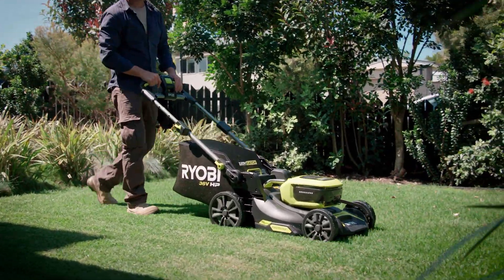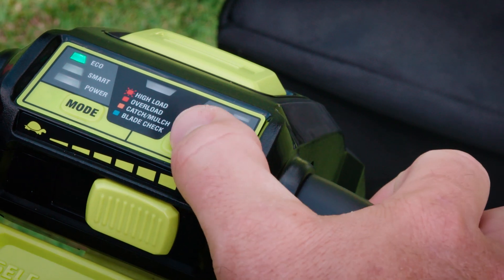It's also got handy safety features like LEDs that let you know if the catcher or mulch plug haven't been fitted correctly, or when it might be time to change your blade. There's even a battery fuel gauge here.